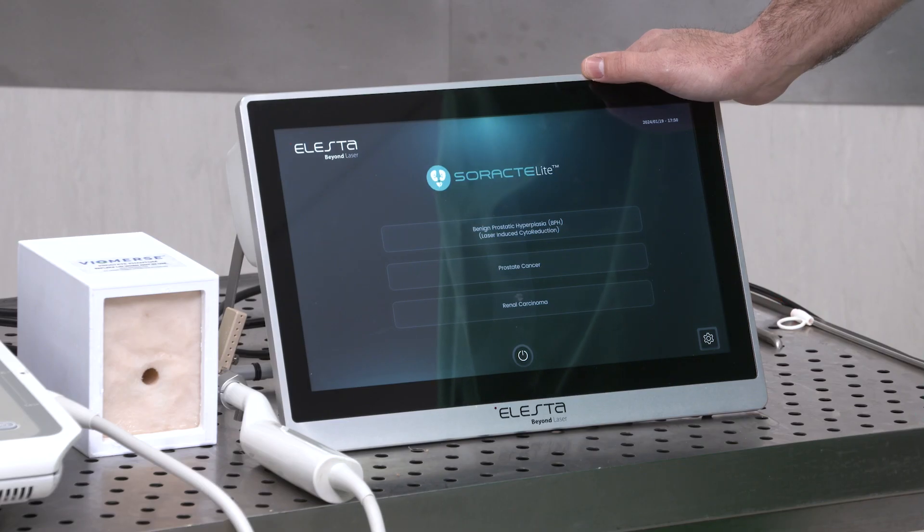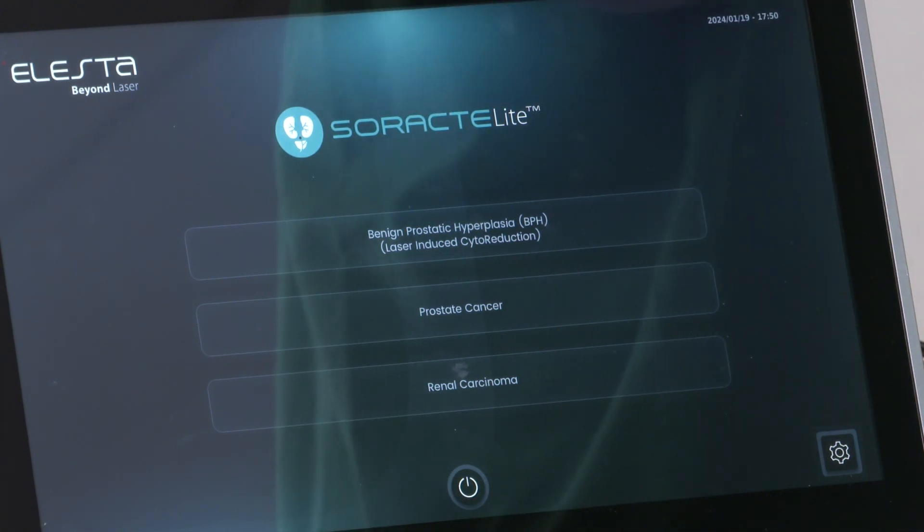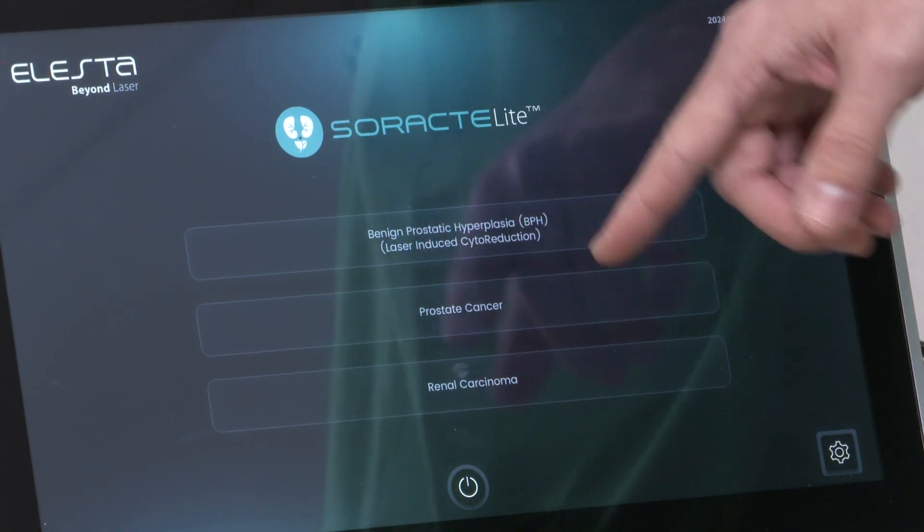There are several clinical applications of Ecolaser. The urological application is named Ecolaser Soractylite TPLA — Transperineal Laser Ablation — focused primarily on benign prostatic hyperplasia, but also includes focal therapy for prostate cancer and renal carcinoma.